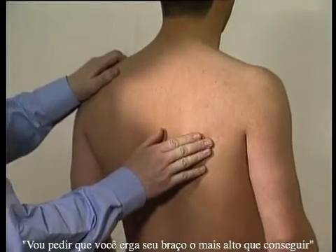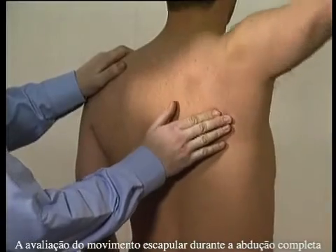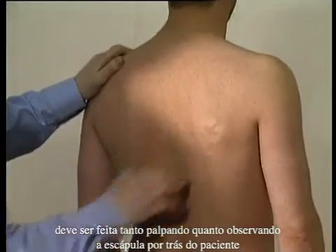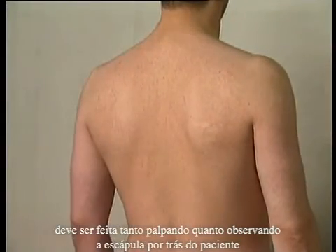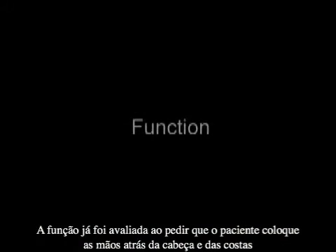If I just ask you to take your arm as high out to the side as you can. Assessment of scapular movement during full abduction should be assessed by both feeling and observing the scapula from behind the patient. Function has already been assessed by asking the patient to place their hands behind the head and behind their back.